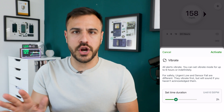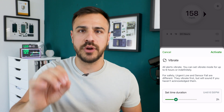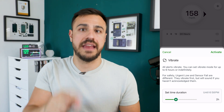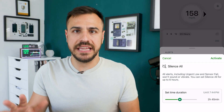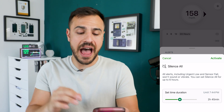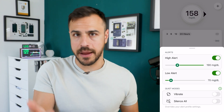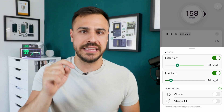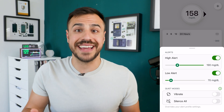So all of your alerts are going to vibrate, but the only two exceptions — urgent low and sensor failure — these will vibrate first, but if you don't acknowledge the alert, they will then make a sound. Then you've got silence, which works a little bit differently. This will silence all alerts for up to six hours. I personally don't really use the silence feature — I tend to use vibrate mode. Let me know if you're using silence all in the comments.